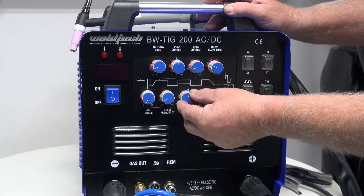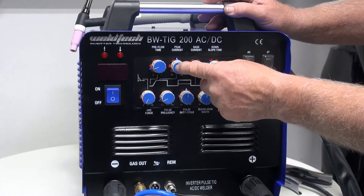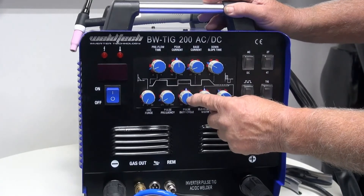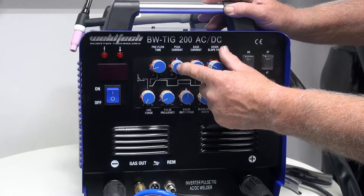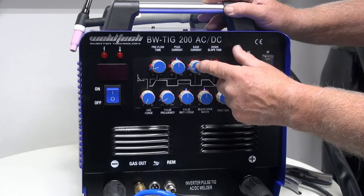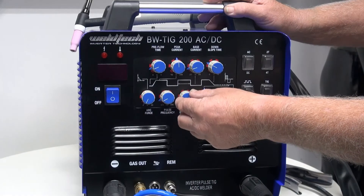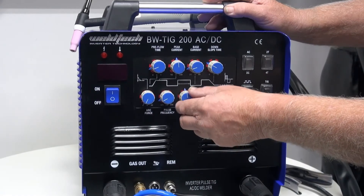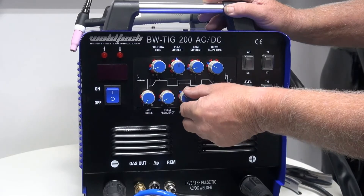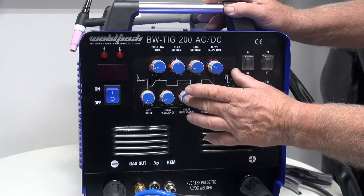The next knob is called pulse width. Pulse width determines how long the arc stays at the peak current during each pulse. If set at 50%, we have 50% of the time at peak current and 50% at base current. This changes how much penetration we get into the workpiece, and how much energy we put in or allow to cool. My recommendation is to start at 50%, then experiment once you're comfortable with pulse welding.